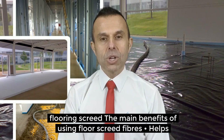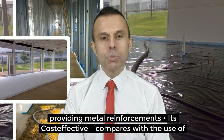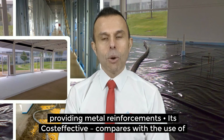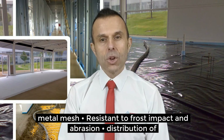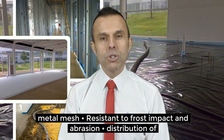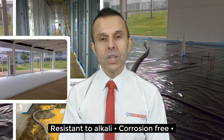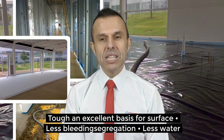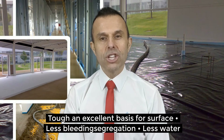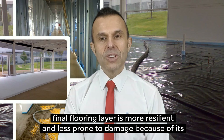The main benefits of using floor screed fibres are that it helps reduce the risk of shrinking as the screed settles and dries, eliminates the cost of providing metal reinforcements, it's cost effective, compares favourably with the use of metal mesh, resistant to frost, impact and abrasion, even distribution of reinforcement throughout the screed, resistance to alkali, corrosion free, tough, provides an excellent basis for the surface, less bleeding and segregation, less water absorption and permeability, and the final flooring layer is more resilient and less prone to damage because of its strong base layer.